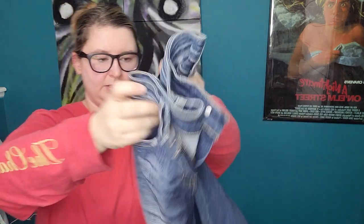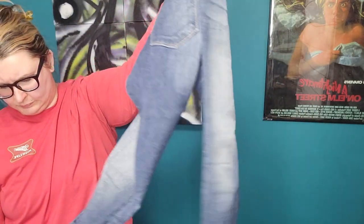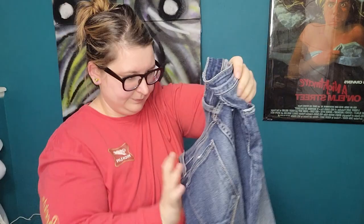Flying Monkey, size 28 — I think these are skinny. They do have a little bit of a distressed raw hem going on, but I'm not sure if the damage is intentional. I'm going to have to look this style up because it almost looks damaged. If they're supposed to look that way, I might try them, but we'll see.